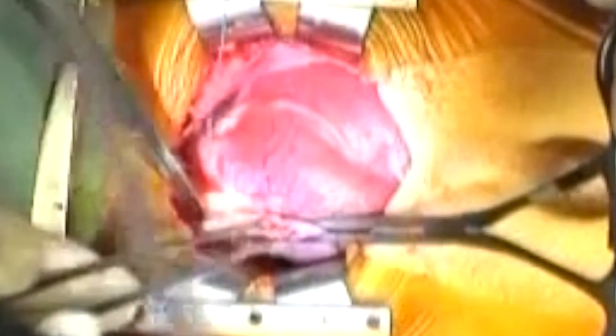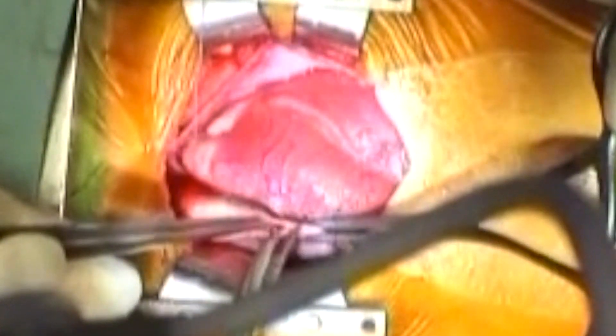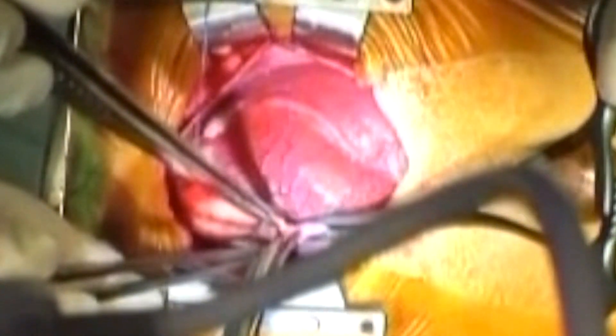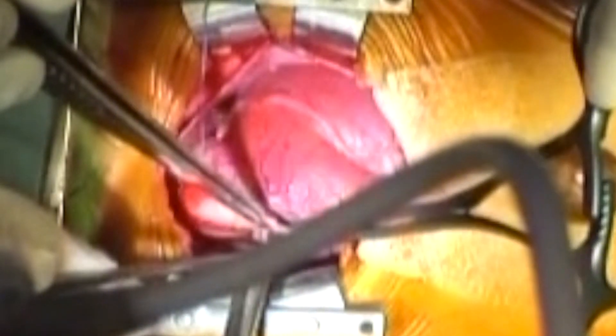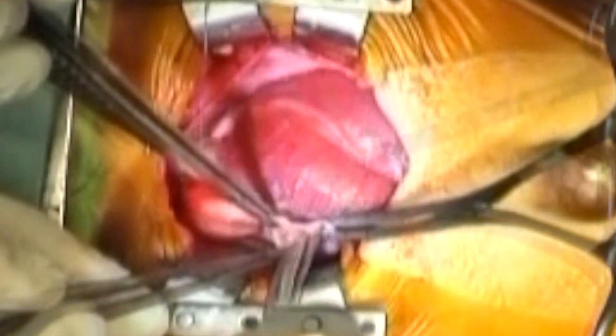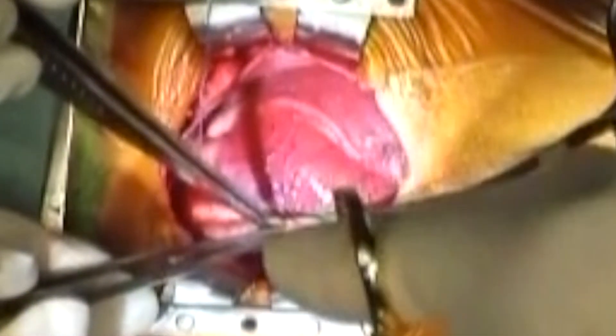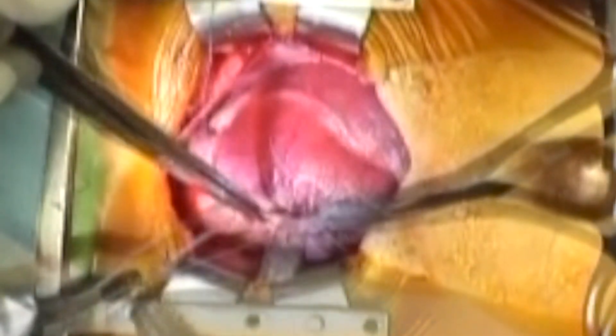An occluding side biting clamp has been placed across the base of the right atrial appendage. The appendage is opened and its insides cleared of any obstructions. Then the opening is encircled with the right atrial purse string.